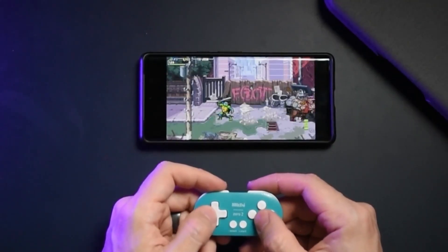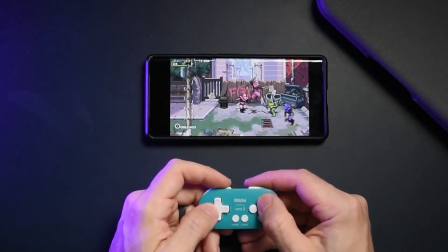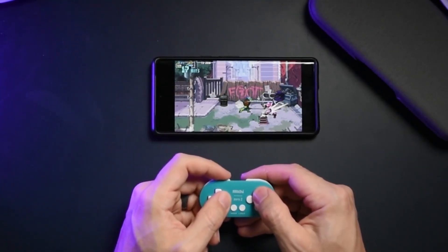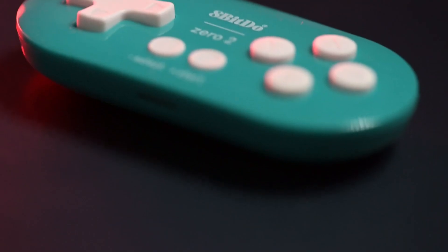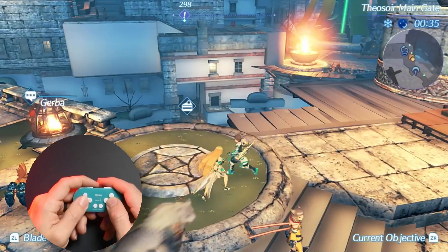I was able to connect this onto an Android phone and I did use it to play some 2D games on Xbox Game Pass. Using xCloud, I was able to play Shredder's Revenge without any problems at all — it was actually relatively smooth and pretty much seamless. When using this for Raspberry Pi or Steam or whatever it may be, it definitely leaves a lot to be desired in terms of functionality. Same thing with the Nintendo Switch.